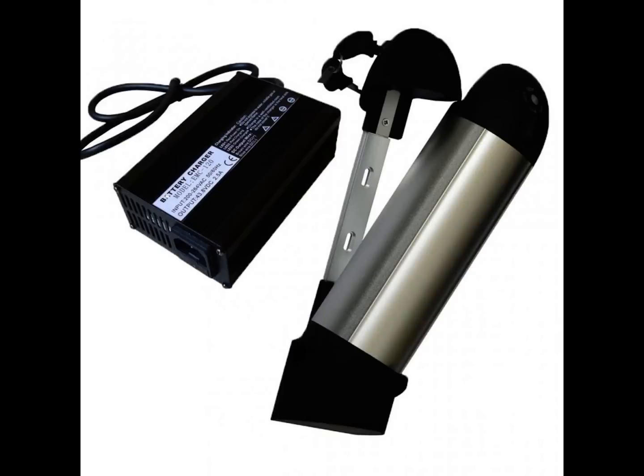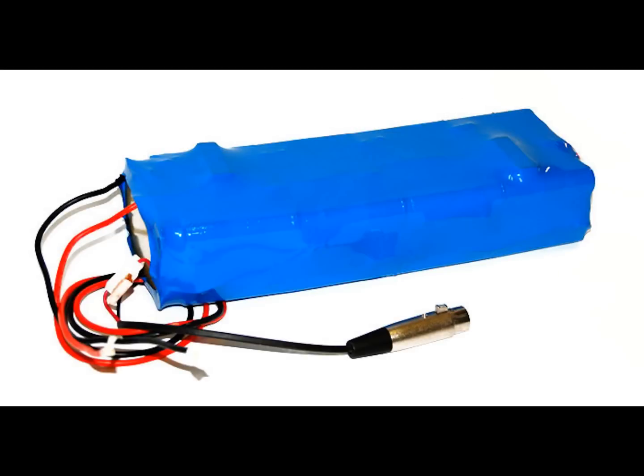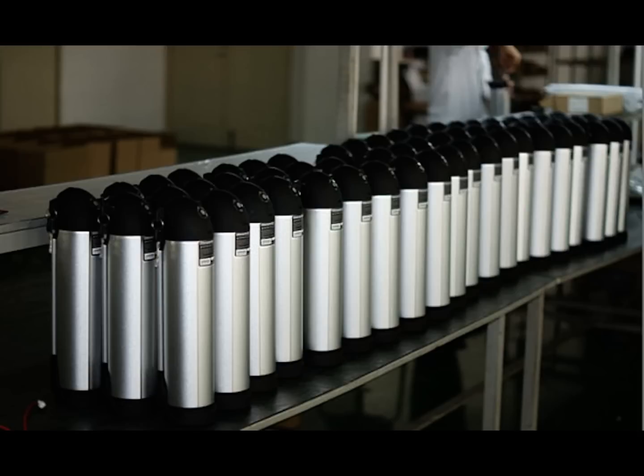The choices in batteries are equally large, ranging from 12 volt to 72 volt and every conceivable shape and size in between. Your voltage and amp hours determine how far you can go and how fast.